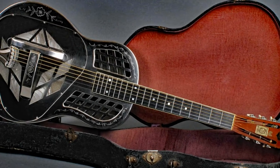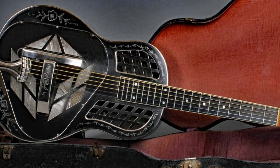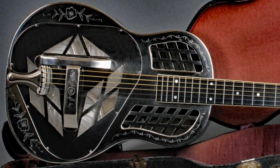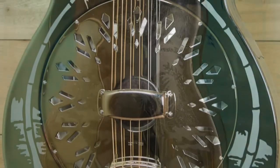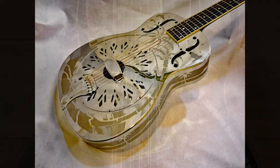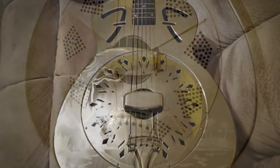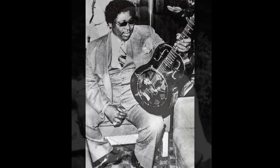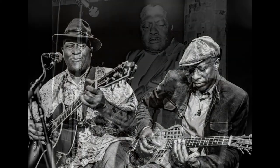The first resonator guitar was built in 1926 by a company called National. I'm going to talk about them in just a bit — they're important for our story. You can see clearly from just looking at this guitar that it was built in the height of the Art Deco period of the 1920s. Having been inspired by Hawaiian music, it was very common for resonator guitars at that time to be decorated with all sorts of Hawaiian motifs, like palm trees and beach scenes and things like that. But even though the resonator had been inspired by Hawaiian music, it didn't take long for blues guitarists to discover the resonator guitar.